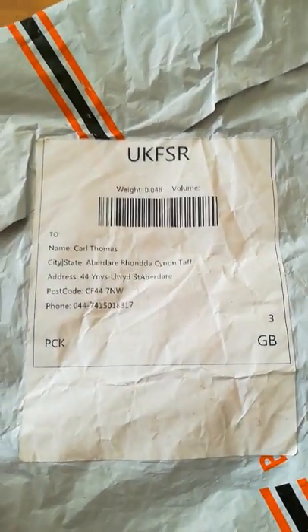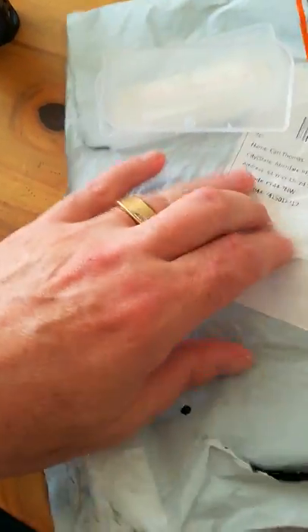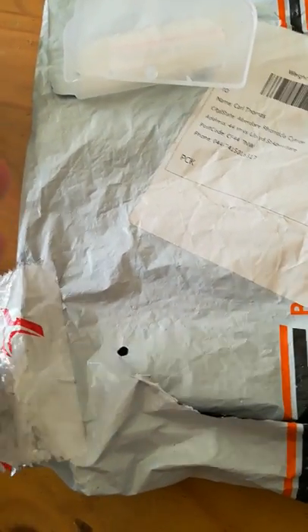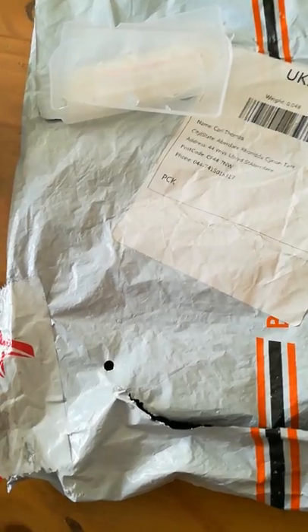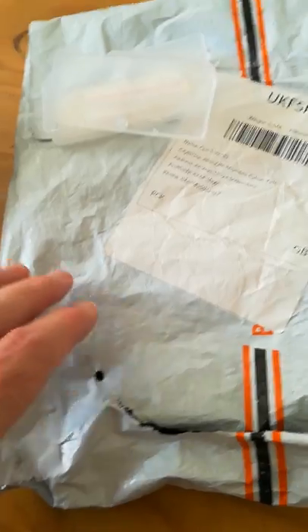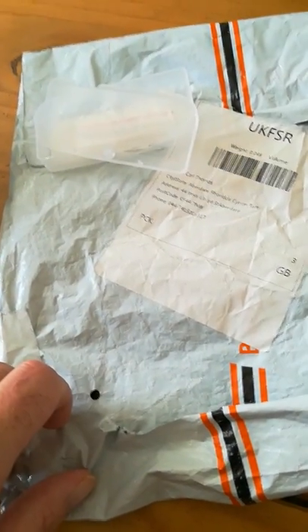On the back of the package it shows the weight, so I was happy to email them that. I've also shown them pictures of the damage and the plastic box. I also paid for insurance on this package — it's only about 30 to 80 pence on Chinese websites, which is nothing. It's worth paying that little bit extra just to cover the risk of losing a package. So I thought with the insurance there wouldn't be a problem.